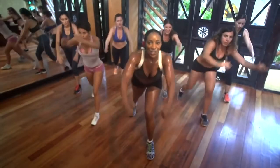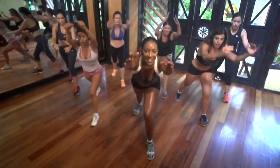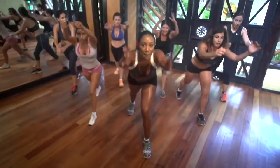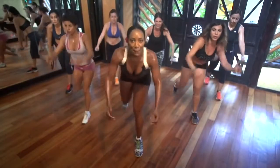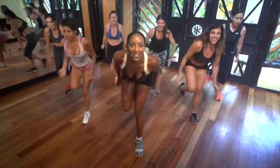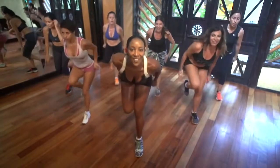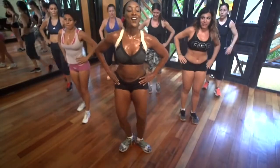Up. Stretch the leg back. Tummy tight. Pull the abs in. Get the knee up. Reach your arms up. Estira los brazos. Sube la rodilla. Estira los pies atrás. Ocho, siete — hold, hold, hold. Go. Stand up. Yes!